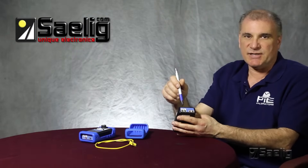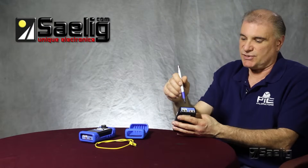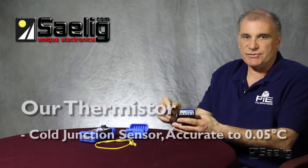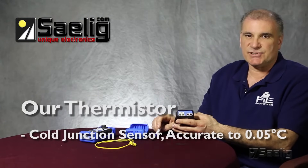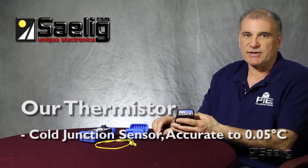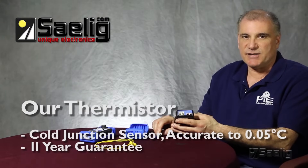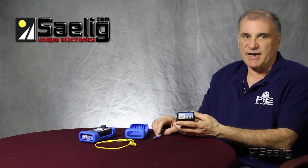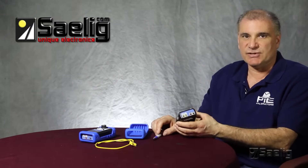This provides stability for our measurements on the cold junction internal to the calibrator. The thermistor we use is a 0.05 degrees Celsius accurate thermistor, and it's guaranteed by the supplier for 11 years. That gives us not only high accuracy but also high stability in our readings.